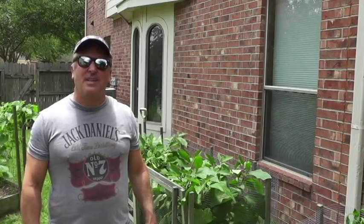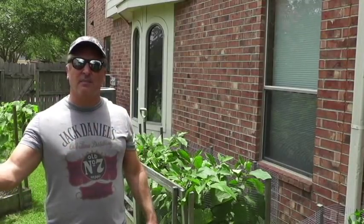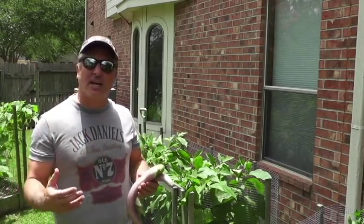Hey everybody, Jeff your Executive Gardener here for a special episode. This is the first time I've ever done it — from the starting product, which is eggplant, all the way to the finished product, which is the eggplant parmesan we'll eat tonight. The big reason I garden is to grow fresh fruit and vegetables to nourish my family and friends.